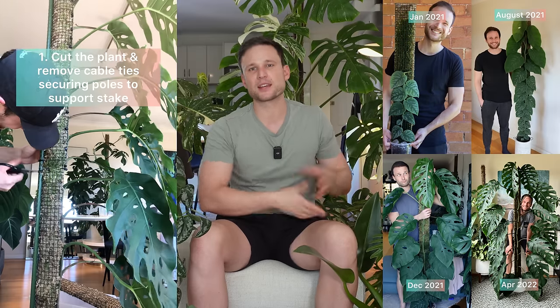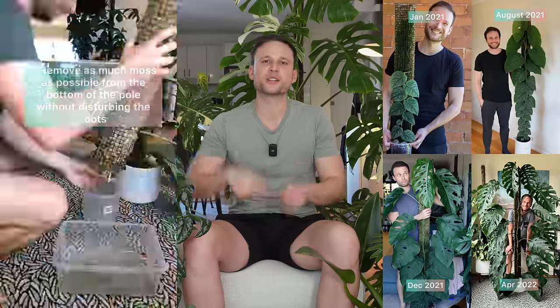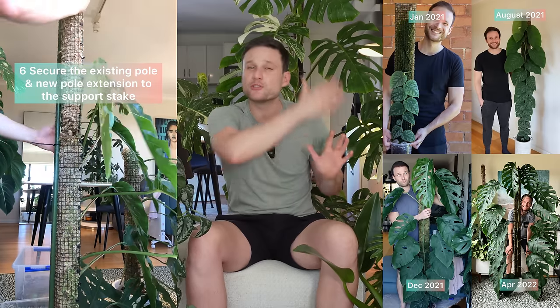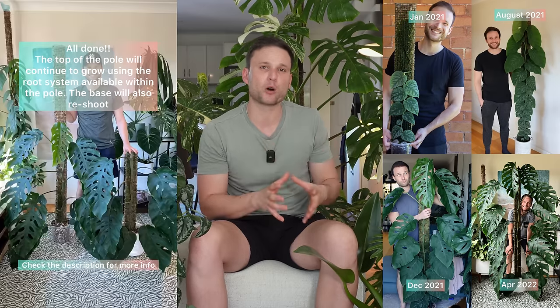Compare that to a Monstera Dubia — it also shingles at the very beginning, but as the plant matures it can grow really large, and I personally had a really easy time maturing my Monstera Dubia. So for the Monstera Dubia it makes total sense to use a moss pole. As soon as it reaches the top I don't want any setbacks — I want the plant to continuously mature through chop and extend, repotting, re-extending the pole, so the plant can continuously grow and mature, facilitated by the root system within the pole.